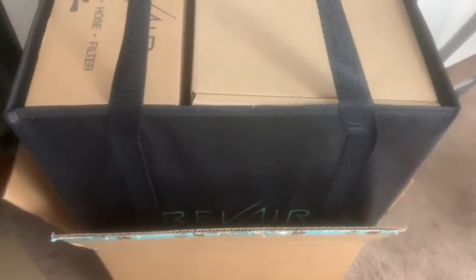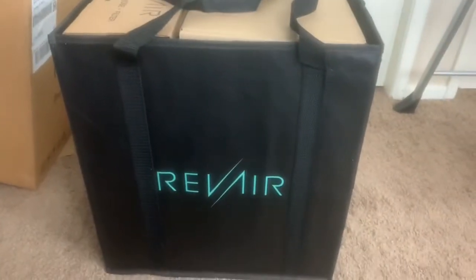I need two hands for this — it's pretty damn heavy! I'm gonna have to put this camera down so I can get this out of the box. Okay, so that's what we have: a big old bag, a nice little bag to hold it in, and it comes with a few boxes inside the bag.